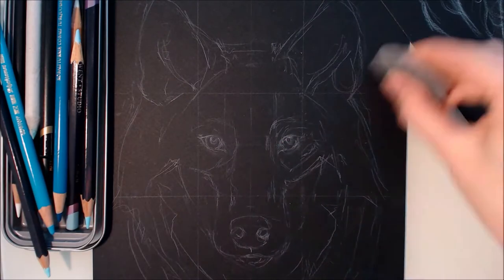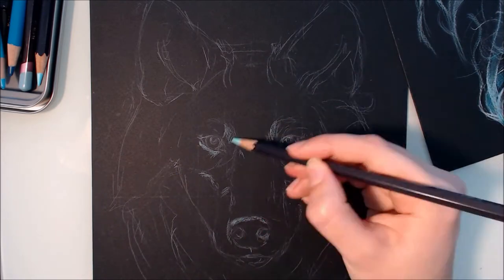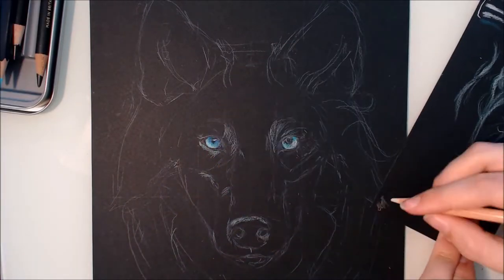Hi guys, and welcome to this week's video. Today I'll be drawing my half of a collaboration with my good friend Parasol Mushroom here on YouTube. This is my first ever collaboration video - actually the second collab that I've done with Para.